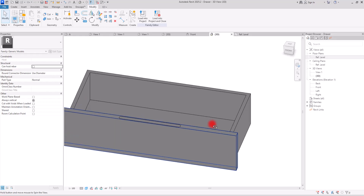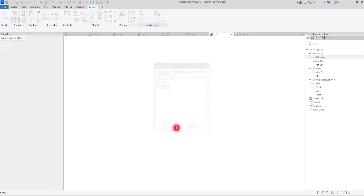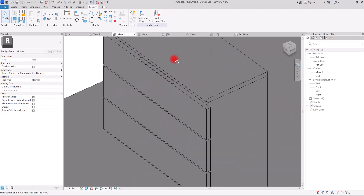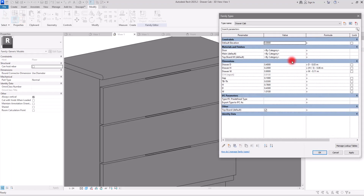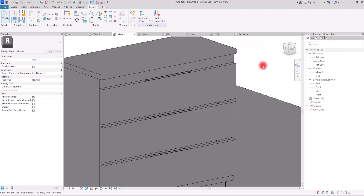This is another way that you can create these handles. I'm going to load this into the drawer family — click OK, overwrite the existing version — and we can see it on all of these sections. If you want to control the gap between these, you can simply go to the Family Type and for the height value you can add to this value. This way you can adjust the gap between these doors as you like. Since we created this as a fully parametric cabinet, we can do anything we want.